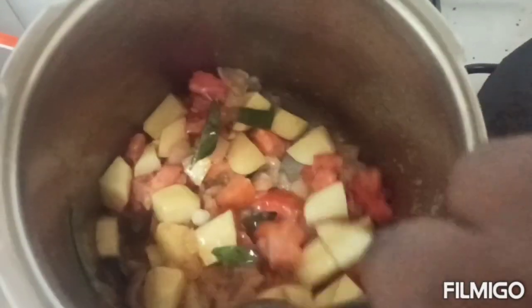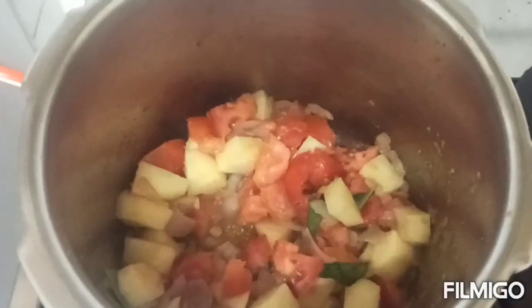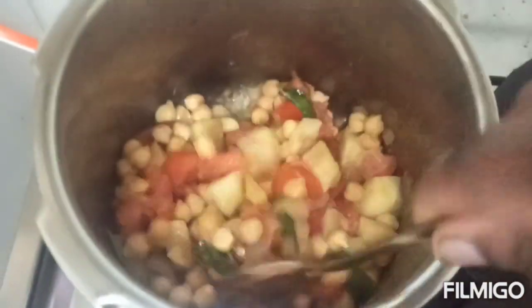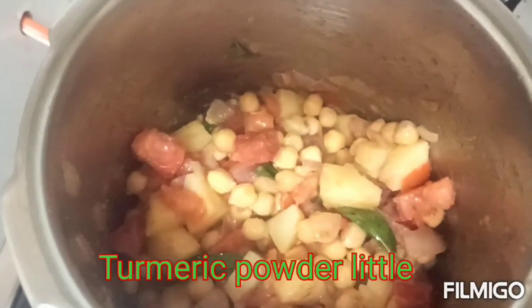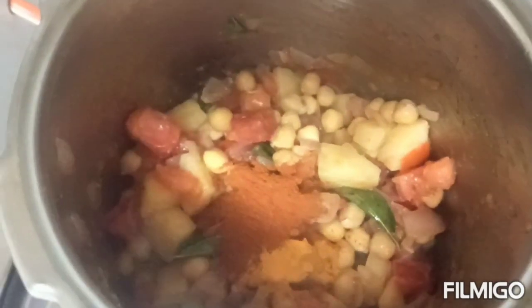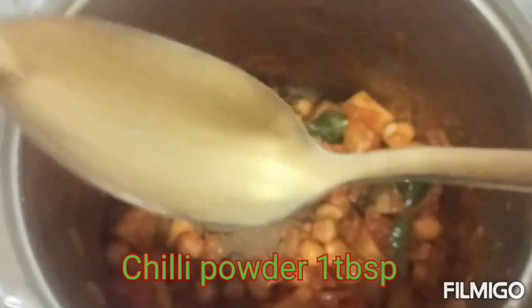Put the sauce in the pan and mix. Add some salt and mix well.